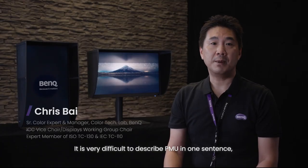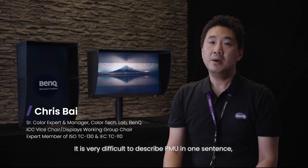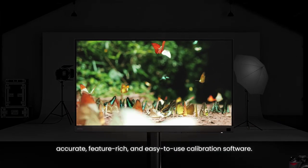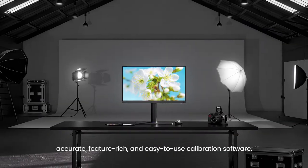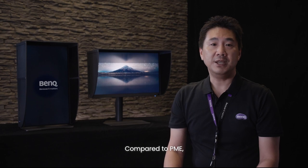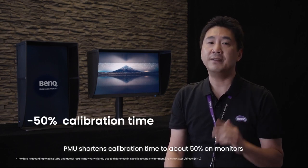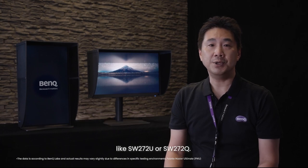It is very difficult to describe PMU in one sentence, but I will do my best. I would say PMU is fast, accurate, feature-rich, and easy-to-use calibration software. Compared to PME, PMU shortens calibration time to about 50% on monitors like SW272U or SW272Q.